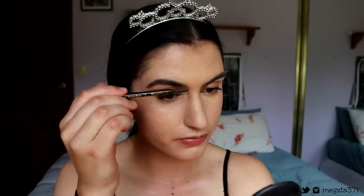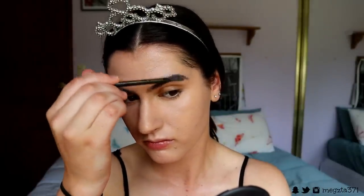To fill my brows I'm going to take my brow pencil from LA Girl in the shade Brunette. I've been loving the more natural-looking brow with a pencil rather than something more harsh — I'm just doing light feathered strokes.